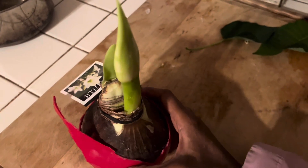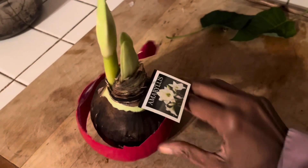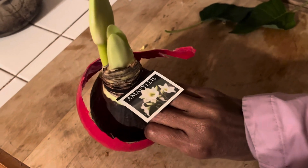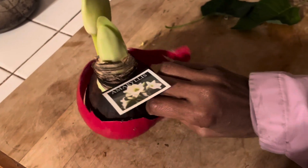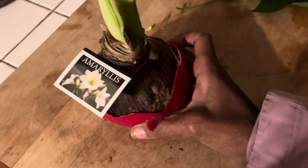Did you buy a wax lily this year because that's all they had in the store? It's great to give to people that don't like to take care of plants. It will flower and then they can put it in the trash. But did you know that you can take the wax off?